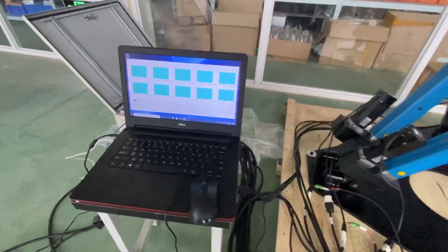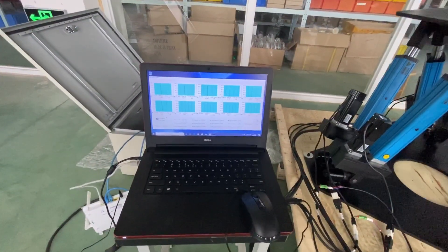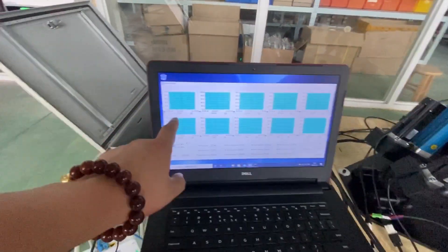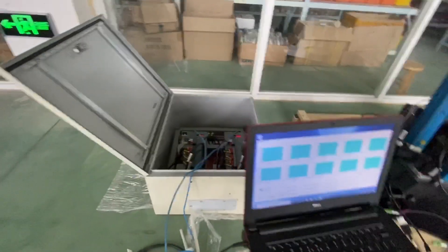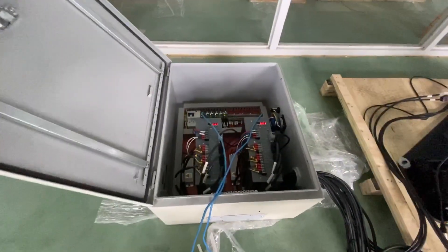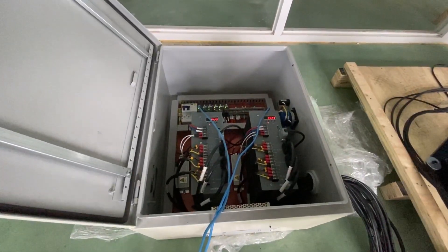Here is a demo software. You can see the sine curve movement. And here is the control box — there are two servo drivers.